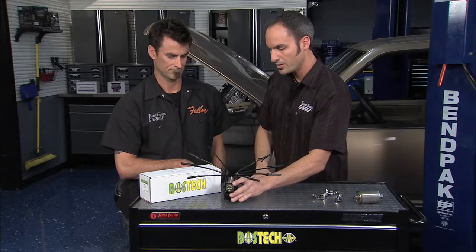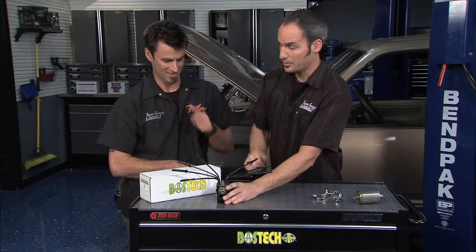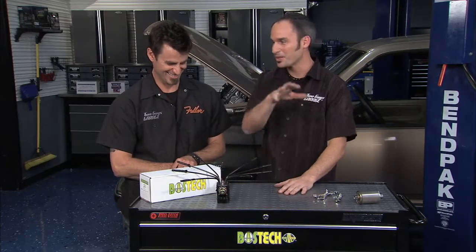Bostec can help you out. They've got all the American reman stuff right here in the States — call them up and they can pretty much set you up. You might not get the Spyder, but you will get the parts that you need.